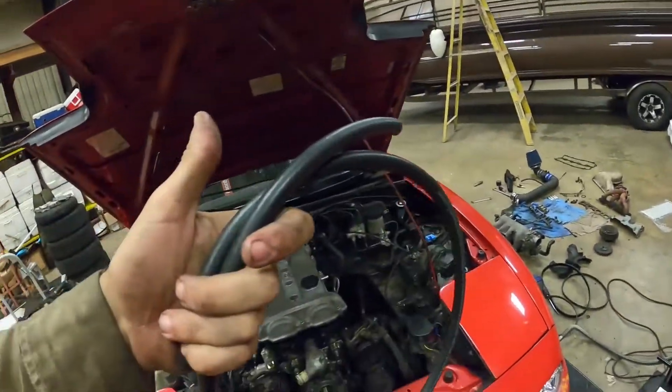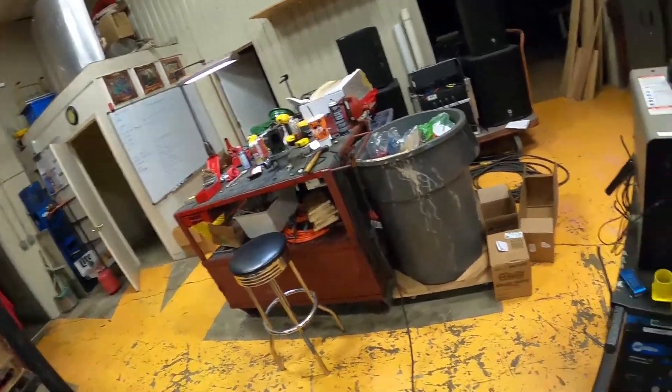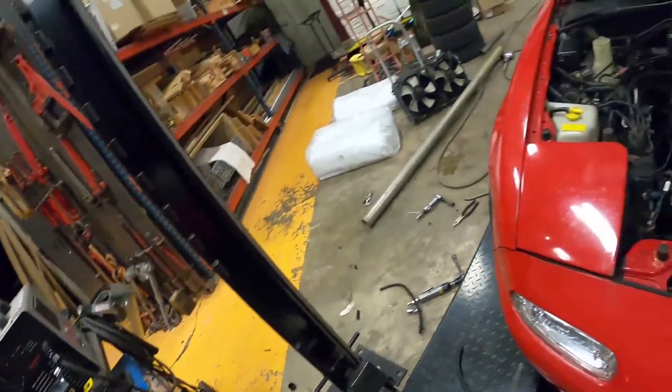We got back - I got some bulk hose that they gave me for free, and I got my brake cleaner over there. Let's just get back to it, get these hoses on and shit, let's do it.